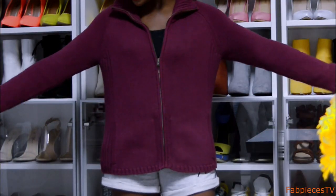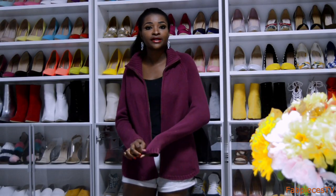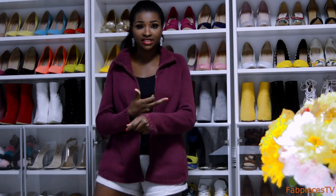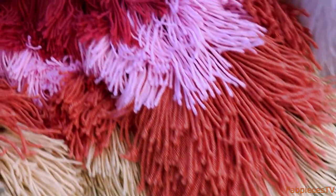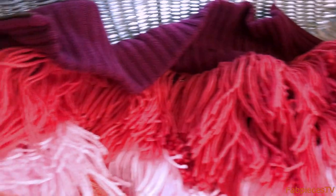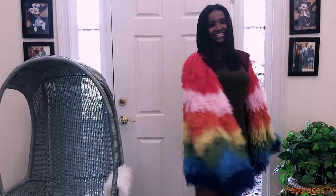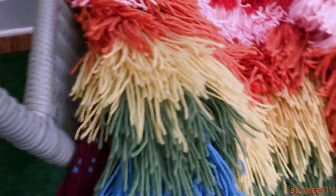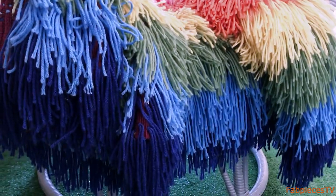Hi guys, welcome to Fat Pieces TV! Today we are going to be making a shaggy jacket using this knit sweater. I love the knit sweater mainly because it's knit, so it'll be easier for me to work with. Here is a snippet of the finished product — it came out so beautiful! Stay tuned to watch the rest of the video to see how I made my shaggy jacket.